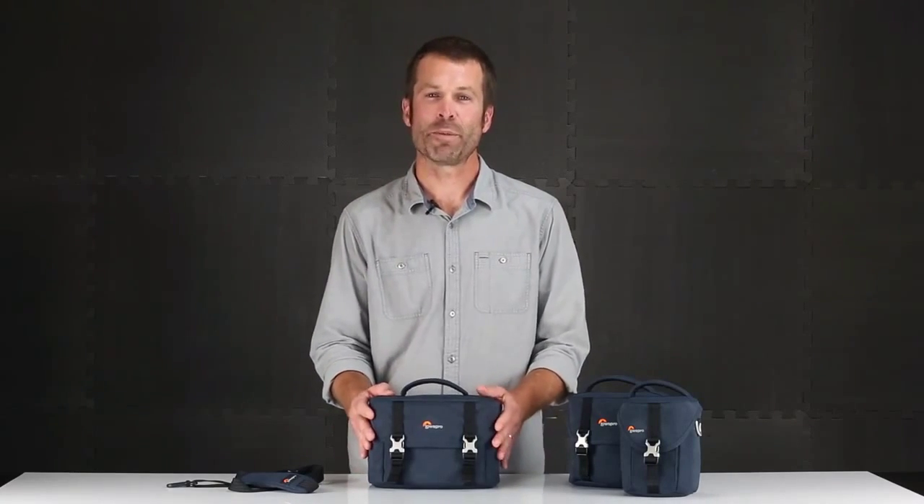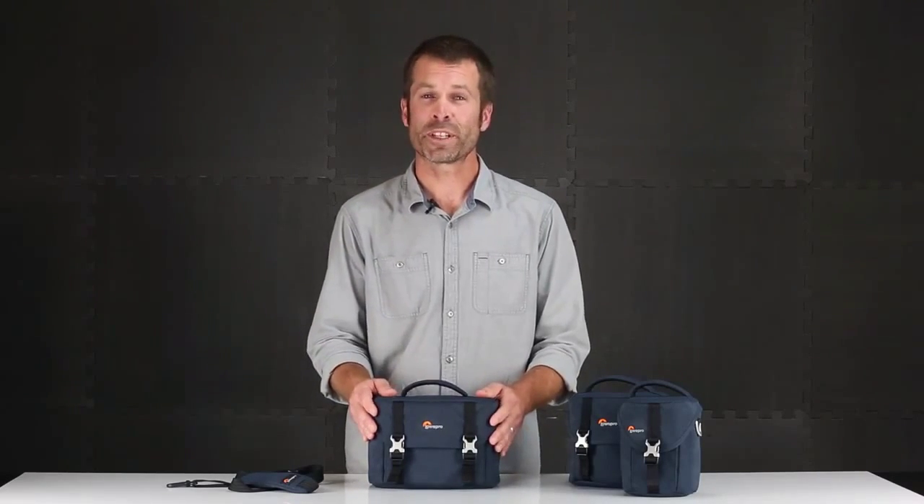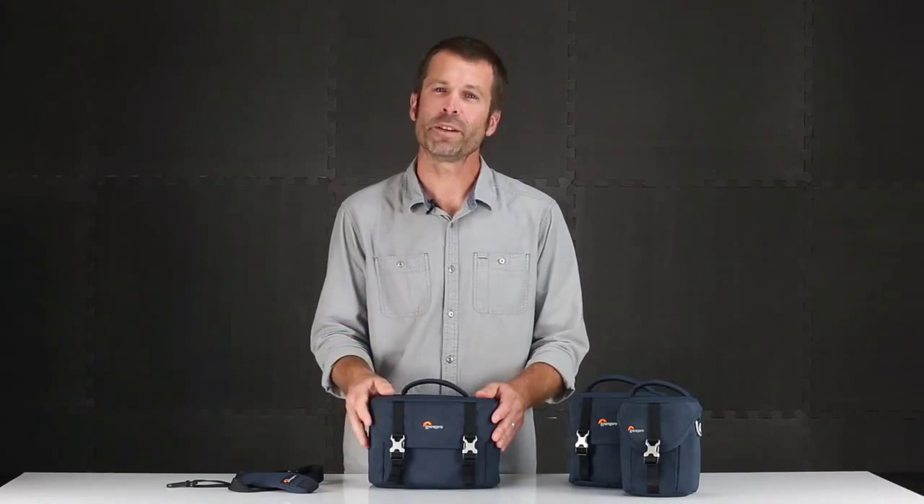This refined classic camera bag is built for today's mirrorless cameras. These new mirrorless cameras are super exceptional in terms of their power, their functionality, their light weight, and their aesthetic.